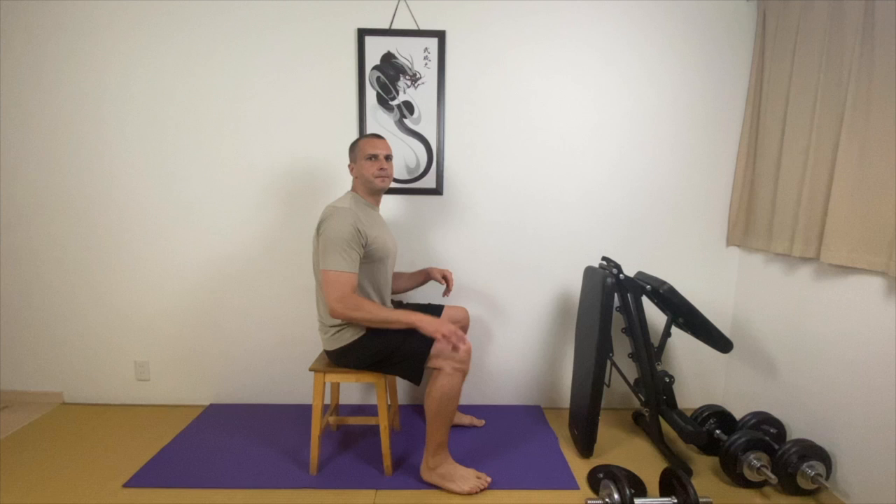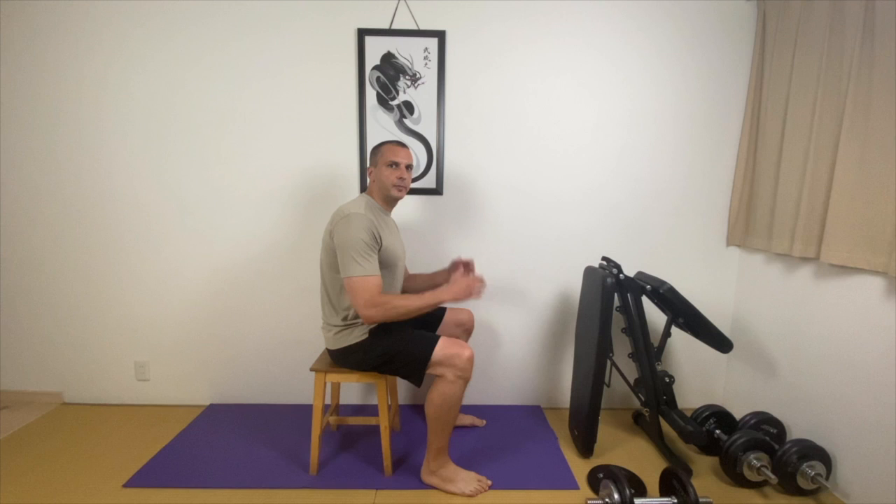Now we are sitting on this chair and we want to stand up. We know in the morning when the body is cold, it can be quite difficult to stand up in one shot. An easy technique will be to use the upper body. You need to keep your back straight and throw your body forward like this.